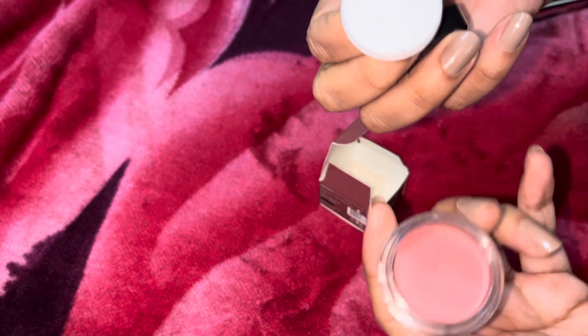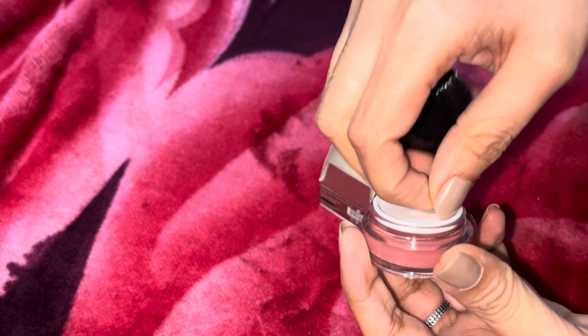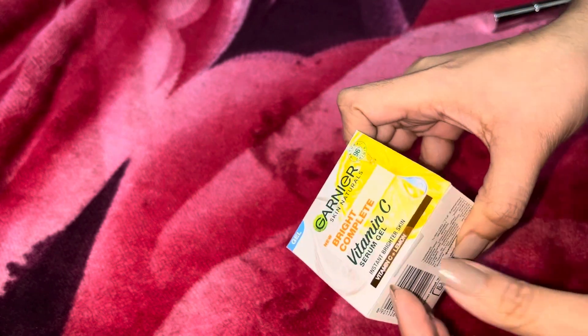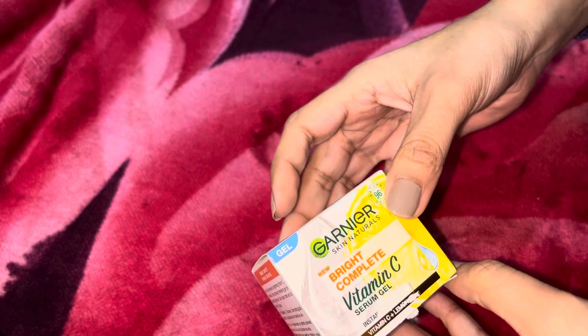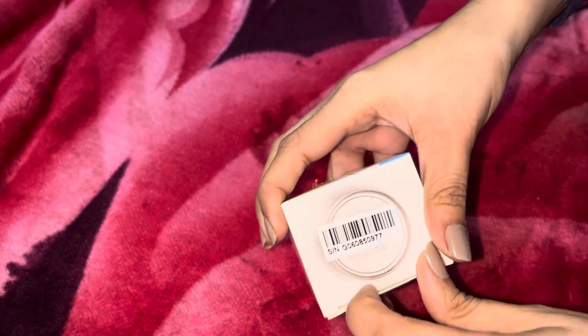This Garnier Vitamin C — something was going on on Purple, I don't know what kind of offer it was, but this product was available there. It's not for sale — it was free of course. I didn't pay anything for it; I was shown some products and I was able to select this one on my own.